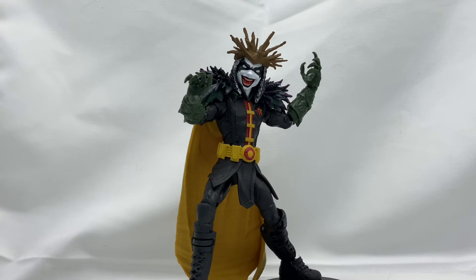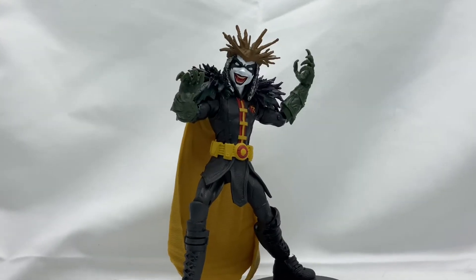Welcome back to the Cool Figures channel, and welcome to day two of Dark Knights Death Metal slash DC week. Today I have for you guys the Robin King from the Dark Knights Death Metal Dark Father Build-A-Figure wave.